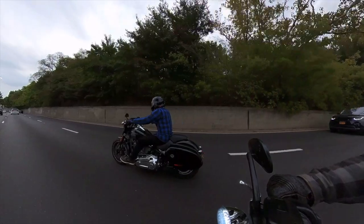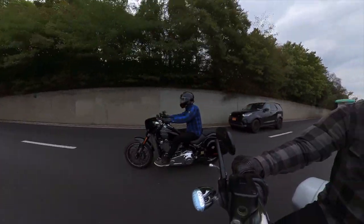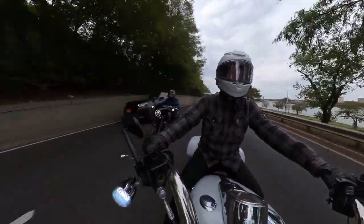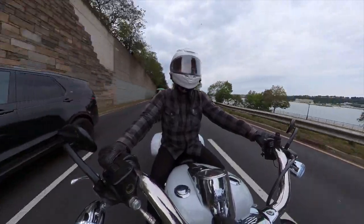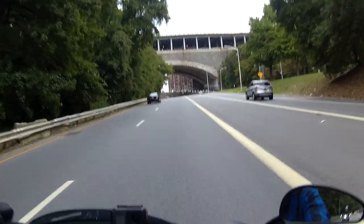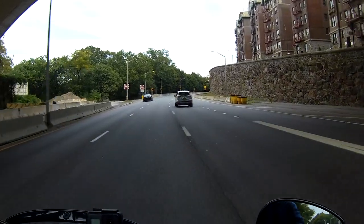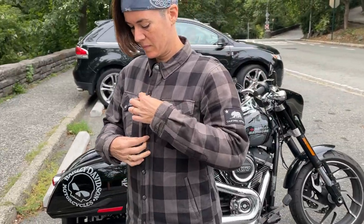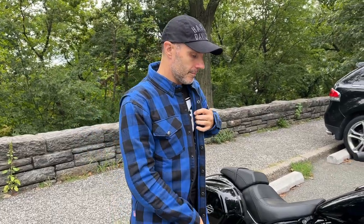By the way, Beyond Riders sent us this product for free in exchange for a review, but they never told us what to say. They never saw this footage before we released it and these opinions are entirely our own — it's a 100% honest review. Since we have one for me and one for Marie Chelle, she is going to review the female version and I'm going to review the male version, because as you will see there are slight differences.